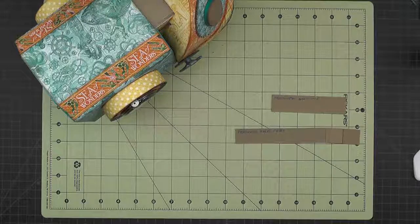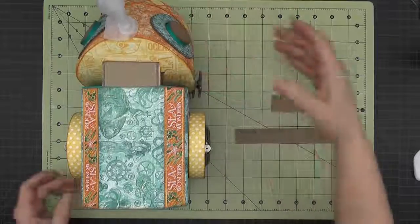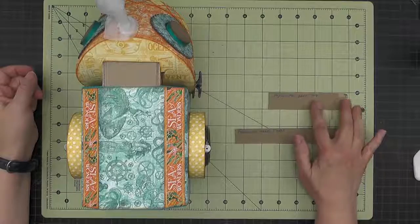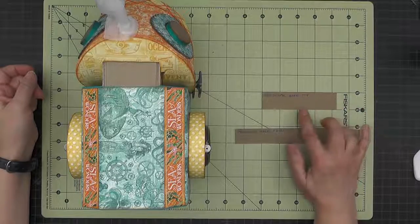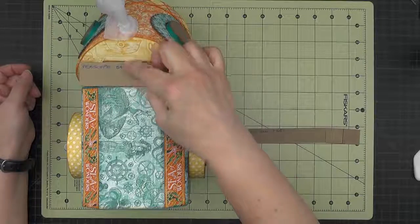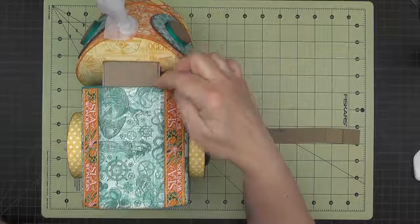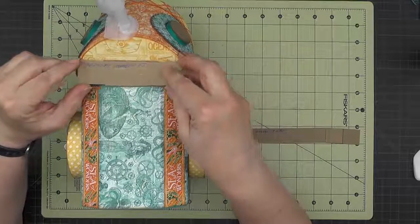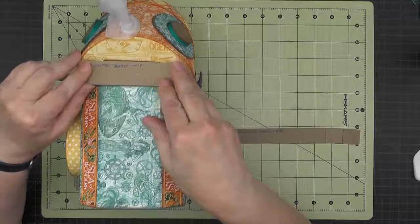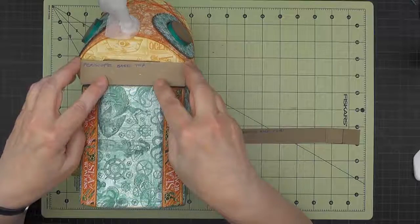We'll start by building the base and we want to check a few measurements first. This is my Periscope base top that I've cut as the cutting guide said to one inch by four and a quarter. I'm just going to put it up here and make sure it is fitting properly. It should fit just in here and butt right up against the head and fit fairly tight. It doesn't have to be snug because we'll wrap it with paper, but it should fit right in that space.